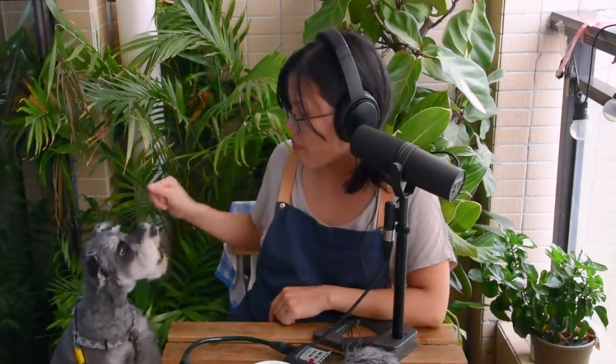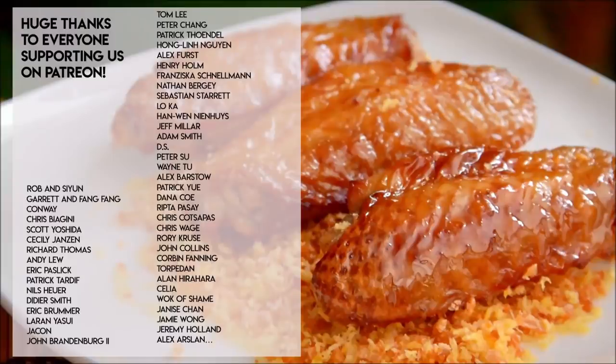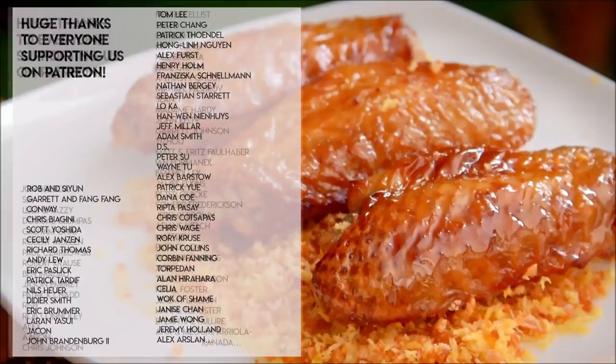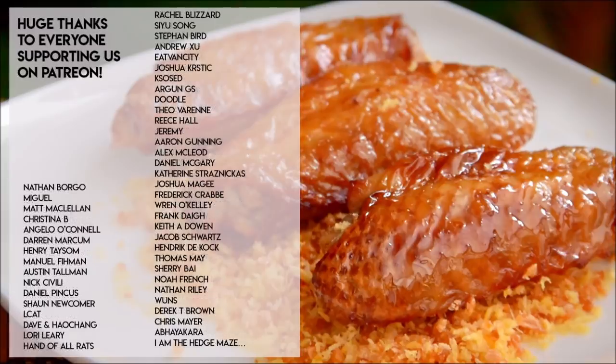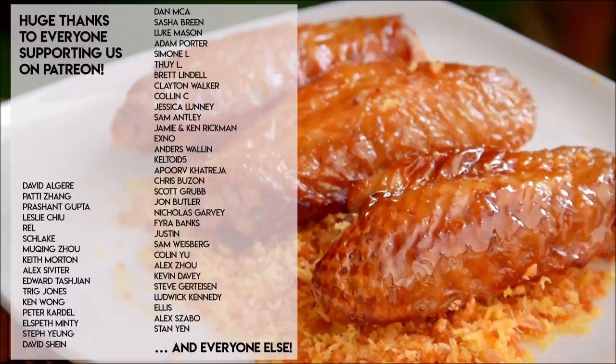Let's set our expectations straight here. The crispy that we're talking about with the wings is not southern fried chicken crispy – it's more like Peking duck crispy. It's actually a concept in Chinese cooking called Fa Pei, which means it gives you a really nice pop, but it just melts away. It's a great idea.